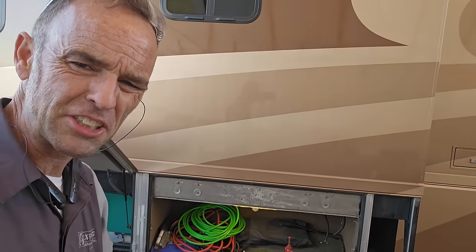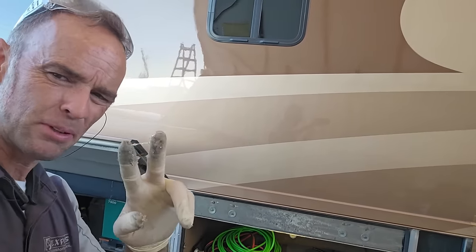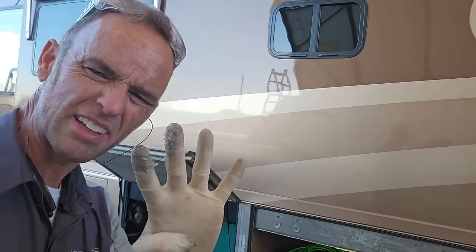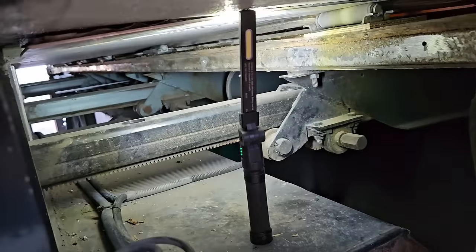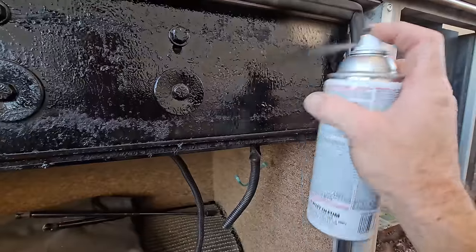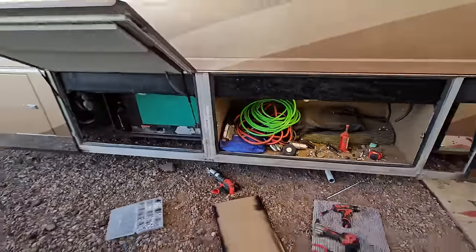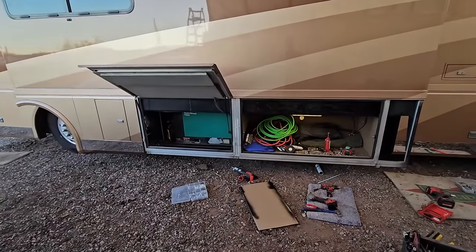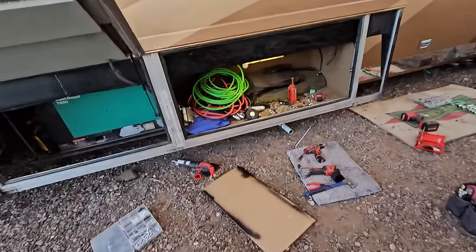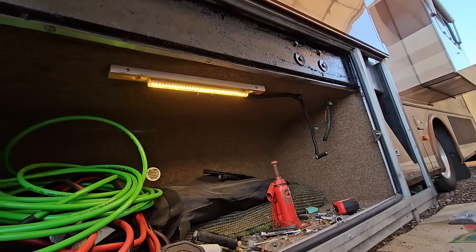Doesn't look too bad. If you notice there's only four bolts on each arm. Considering I've been running the whole slide-out room in and out with two bolts, I feel like four bolts per arm is more than enough considering there's four arms — plus the ram. We take a step back: now that matches that, doesn't look too bad. I'll put another coat on it and then it'll look really good. Even if you look underneath, it'll almost look like the factory did that.